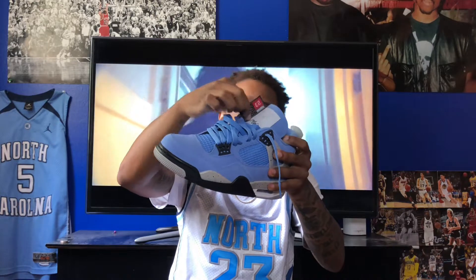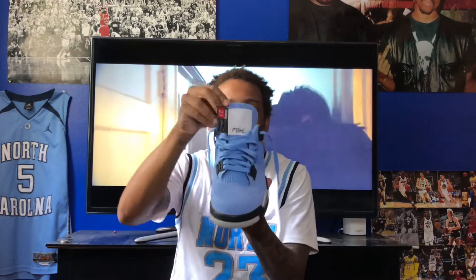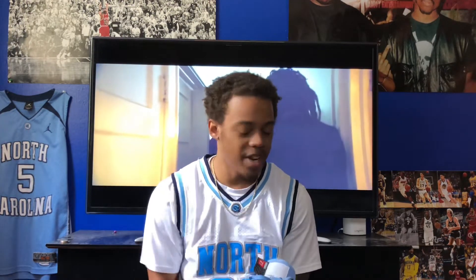I've seen a lot of YouTubers cut that tag and it looks beautiful. I don't think there's something necessarily wrong with it being there, but for me it's just a little bit too much for the tongue. So I'm definitely going to cut that off — I know a lot of people have done so and it looks extremely dope.